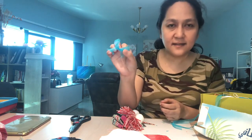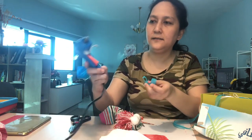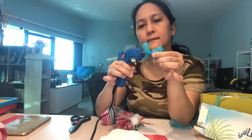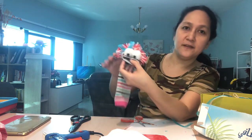We can stick the ribbon here, and use the glue again. There's the ribbon!